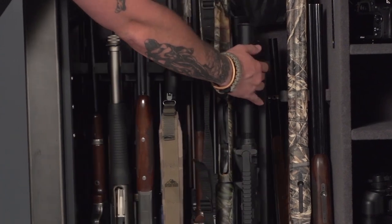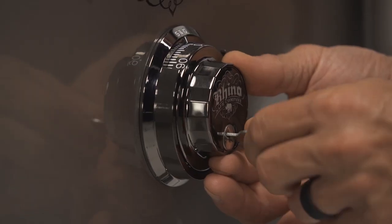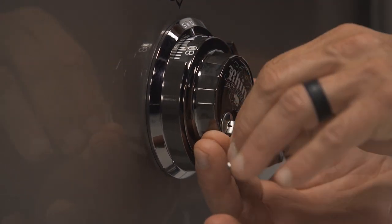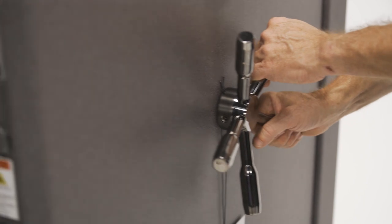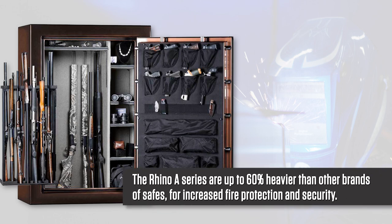All are also available with or without the convenient swing-out rack. This safe comes standard with a Sargent Greenleaf manual lock and interior lighting. Let's take a closer look at this A6042XSO. It is 60 inches tall, 42 inches wide, and 27 inches deep, not including the handle. The A-Series are up to 60% heavier than other brands of similar size, for increased fire protection and security.